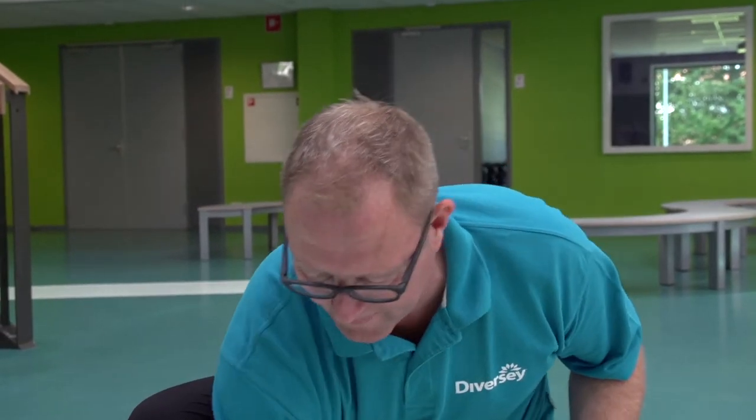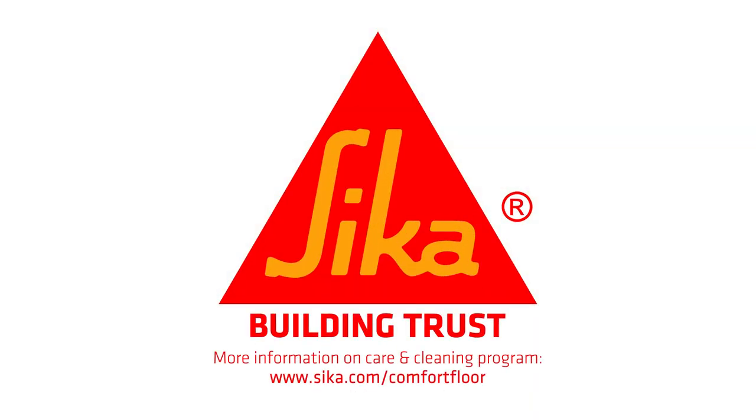Now you have seen how easy a Sika Comfort Floor can be maintained, you can focus on other activities. For more information, visit our website at www.fema.gov.au.